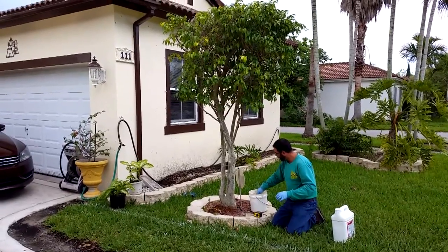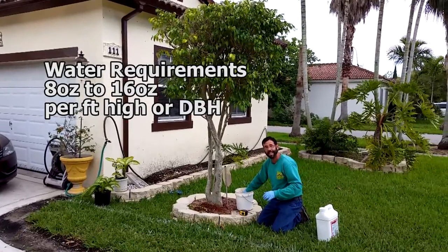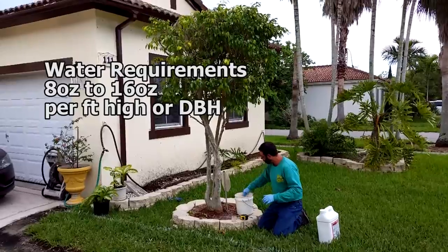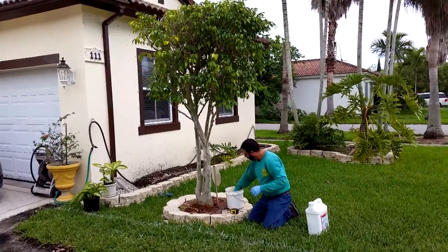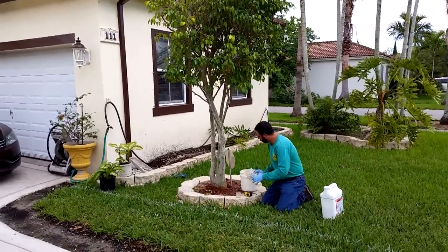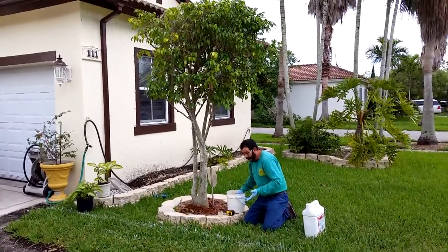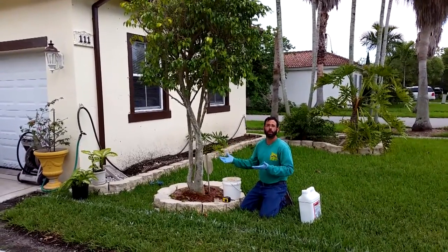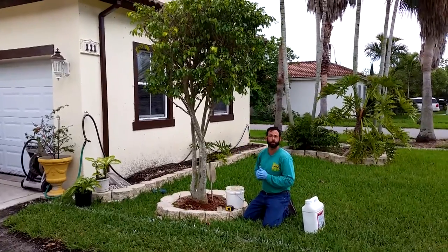My rule of thumb is anywhere between 8 ounces to 16 ounces of water per height of shrub or per inch of diameter. Because we went with height, about a gallon is good enough for the shrub. And we can just pour the rest over that base. And that's really all you need to do to control this for one whole year on ficus white fly, even on the thrip.